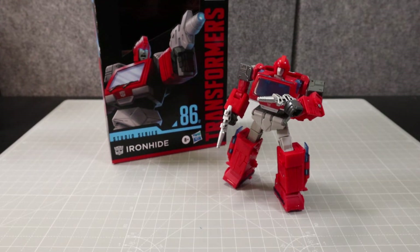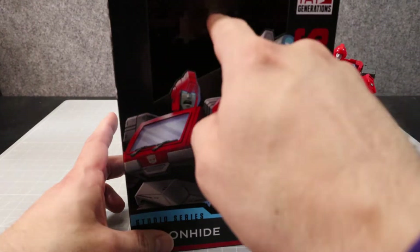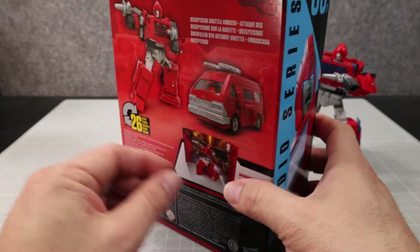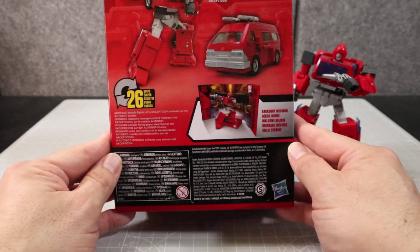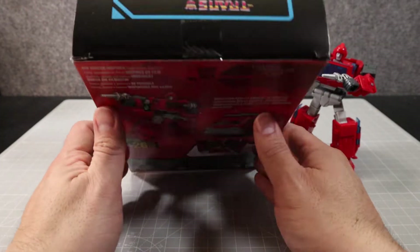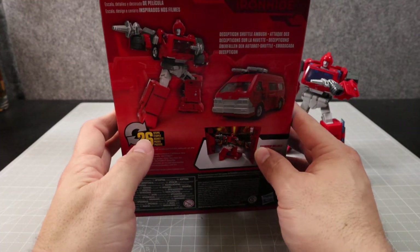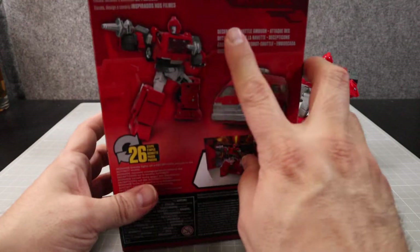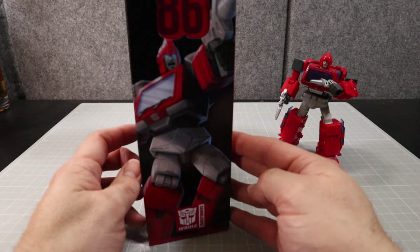Let's take a look at the box. The box is pretty cool — there's no plastic to protect it from the elements. There's the front and this is the back. It says 'big screen inspired, deep scale detailed backdrop.' And what else does it say? 'Decepticon shuttle ambush' — so that's what this scene is from, and he comes with a backdrop.